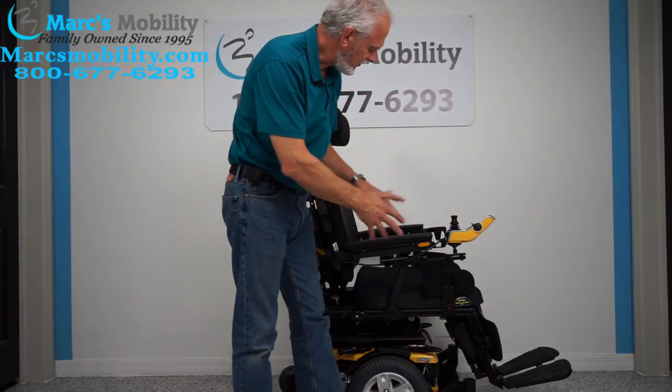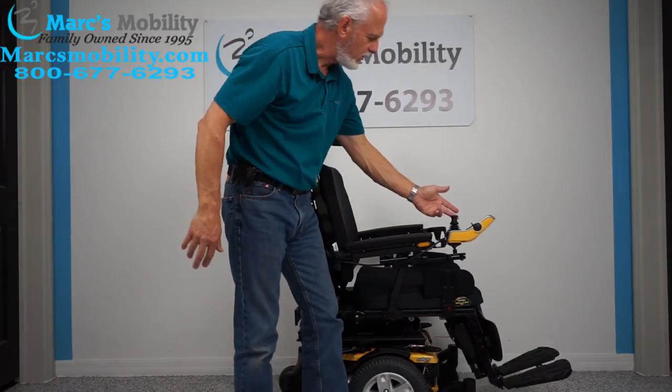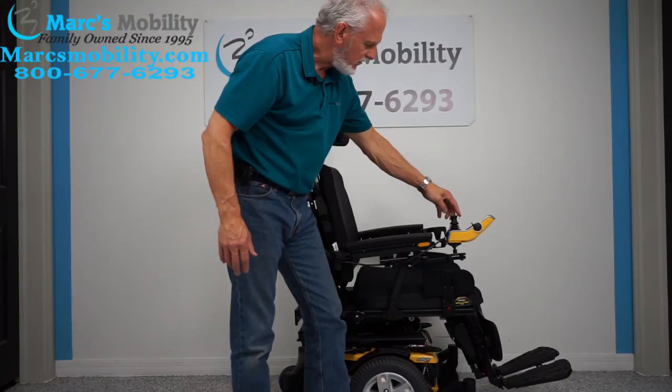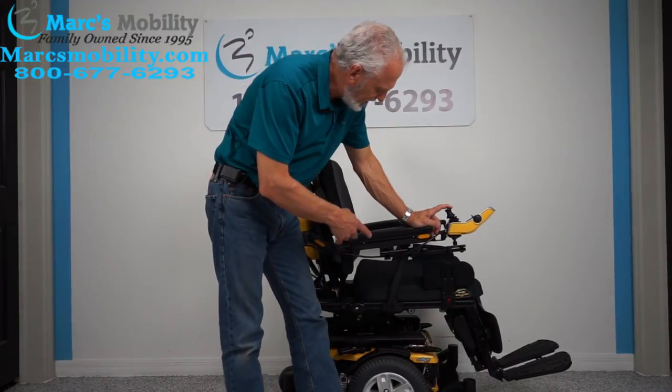Whatever is yellow on your seat is what the function is going to be working. Right now with the bottom and the back yellow, that would be tilt — but I'm going to move it sideways until I get the bottom of the seat yellow by itself. Once that portion is yellow, pull the joystick back, and here goes your seat lift.